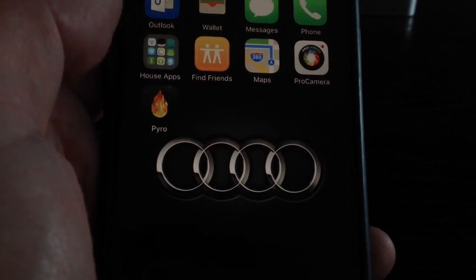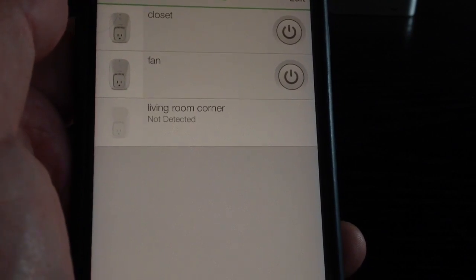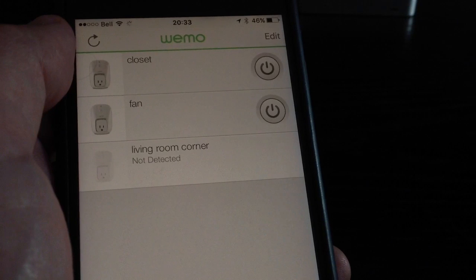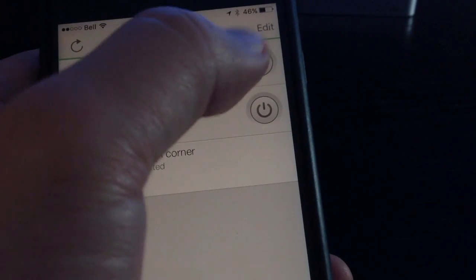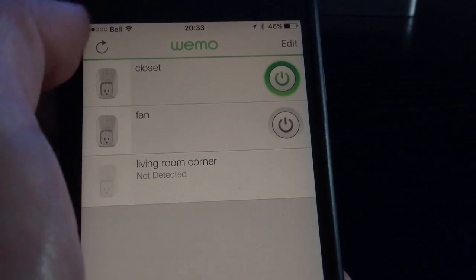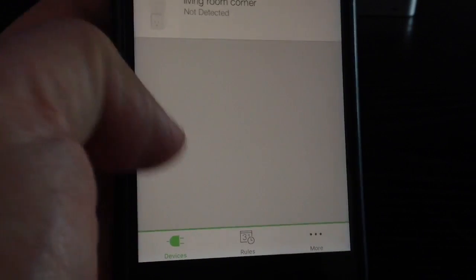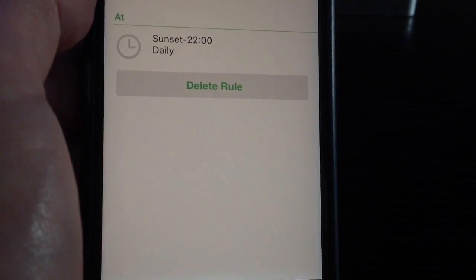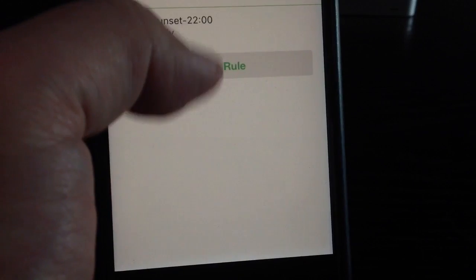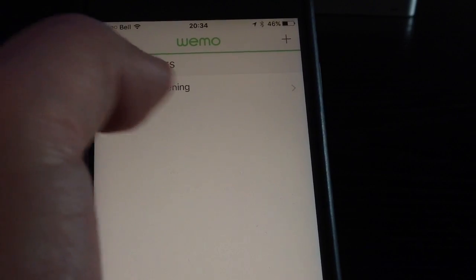You connect to that network, then go to the WeMo Switch app. You'll be able to see the switch and it will start asking you to fill out the details of how you want to call it. It will connect to your Wi-Fi network and finish the configuration. You also have the option to use rules if you want to set your devices to work on schedules or timers.